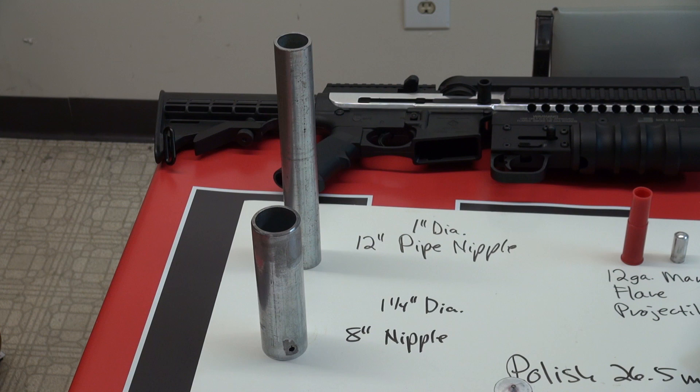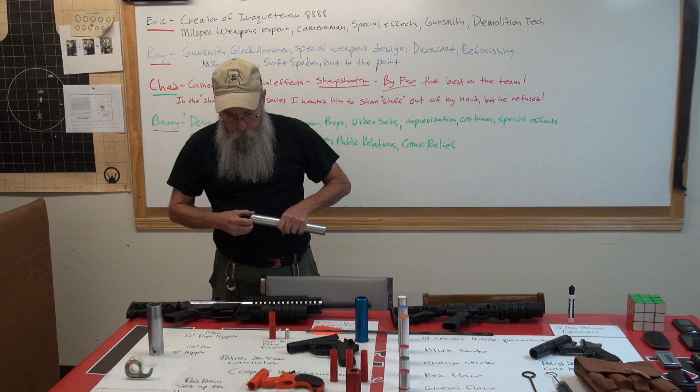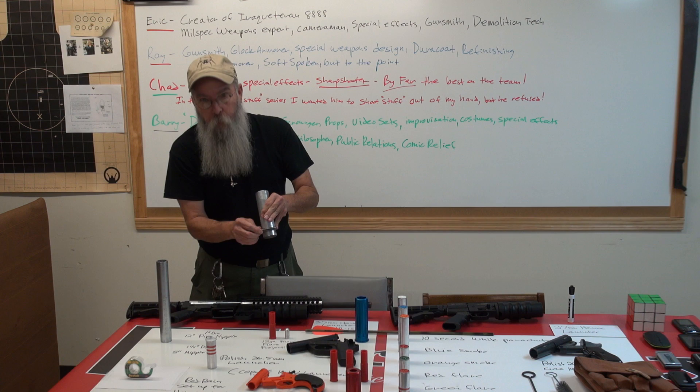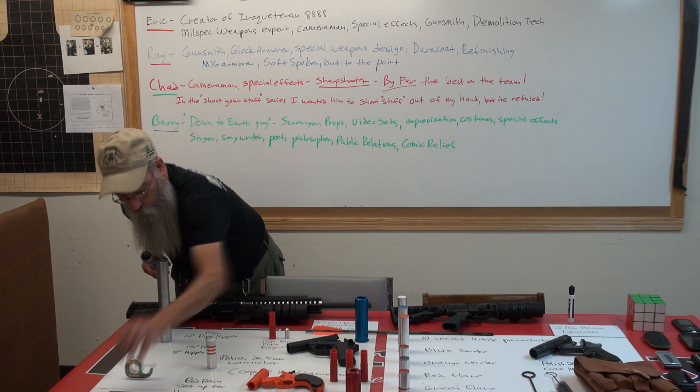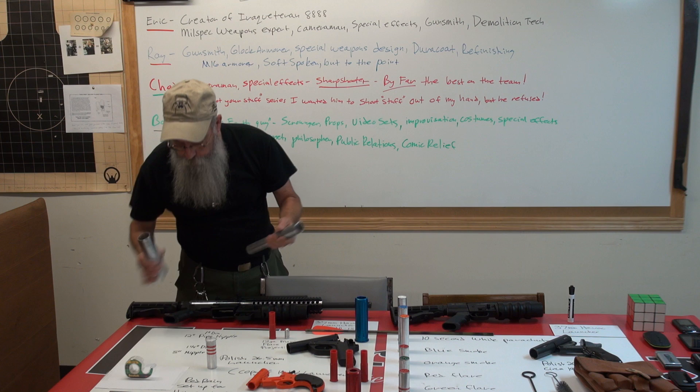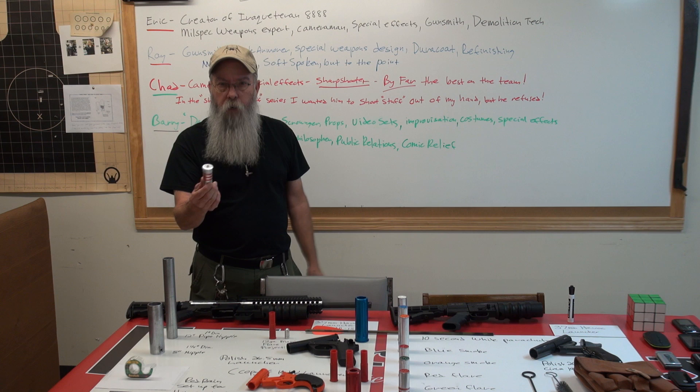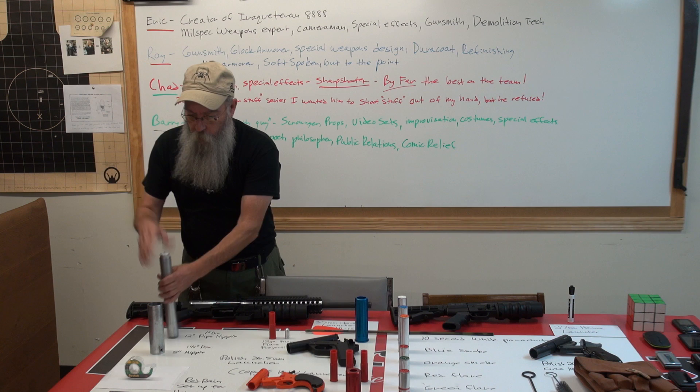Here's a flare launcher I made out of pipe nipples bought at Lowe's. This is a 12-inch pipe nipple, one-inch diameter — a flare just happens to fit perfectly in it. This is a one-and-a-quarter-inch nipple with a plug a friend turned and pressed in, secured with a roll pin, ground smooth. Simple launcher — you load your flare in, hold it like this, and fire it. Slam fire. There's no firing pin; you tape a BB to the primer and that's your firing pin. Self-contained, and it hasn't moved after two weeks of carry.